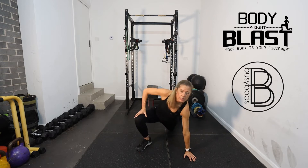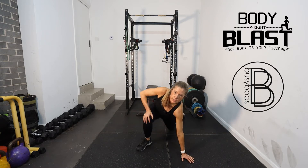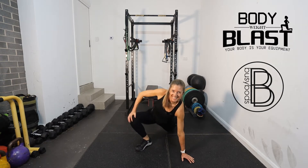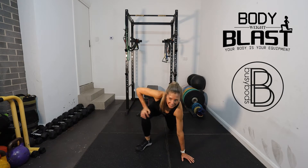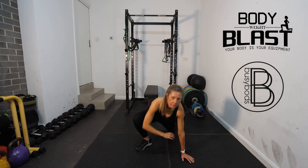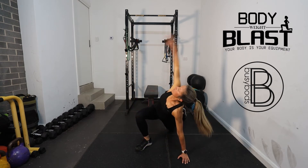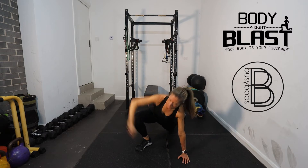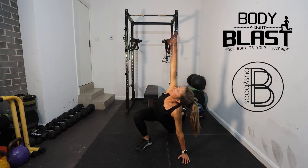We'll change sides. Again, we're going to do five rotationals in and then five out or thereabouts. Then arm down, reach up, arm down, reach up — five.